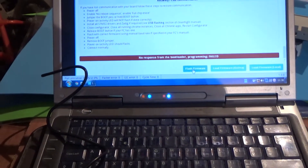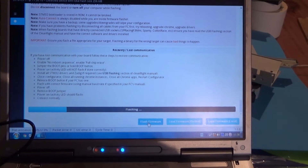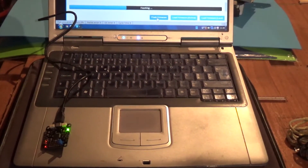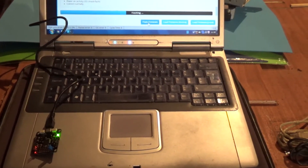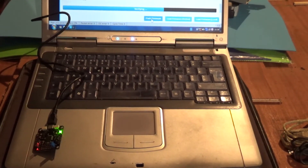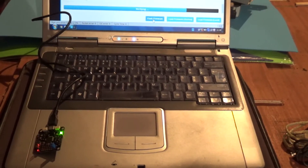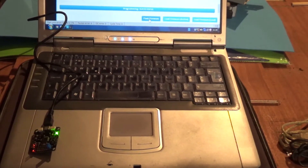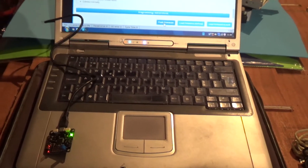And now I'm gonna hit flash firmware. As you see now it is flashing — because the boot pins are jumped it is flashing. Gonna wait for that to go to the end, then probably the board will make some weird blinking LED stuff. Just waiting a little bit... it's verifying... and it says programming successful. The board is blinking and there we go.